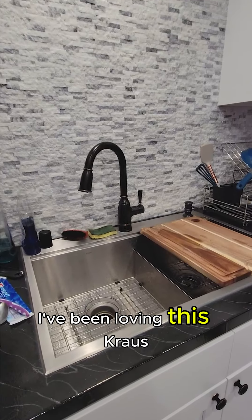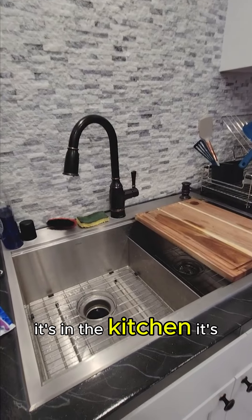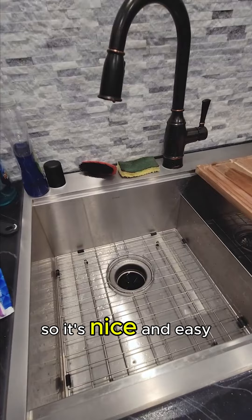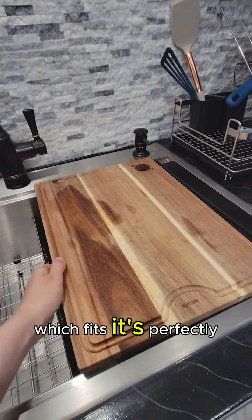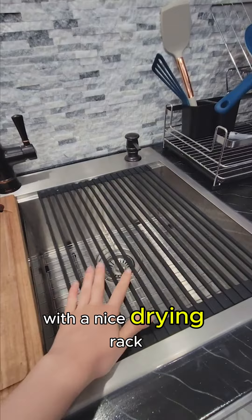I've been loving this Kraus workstation sink here in the kitchen — it's really nice and big. It's stainless steel, so it's easy to maintain and clean. It comes with everything, including this chopping board that fits perfectly, as well as a nice drying rack.